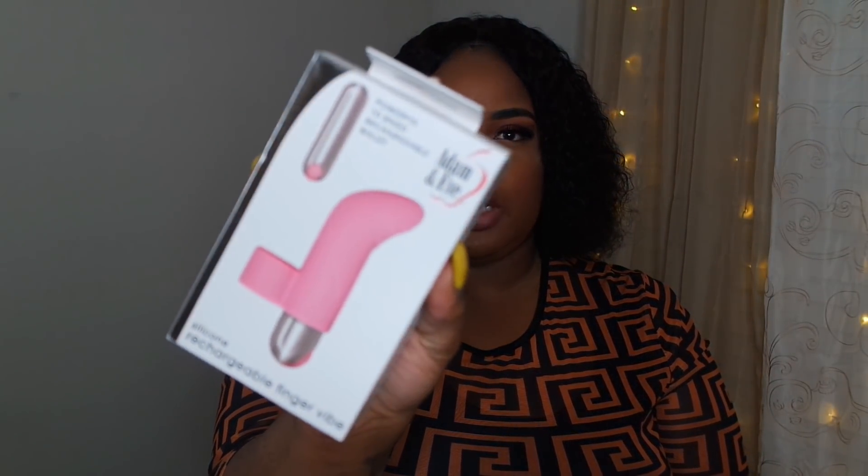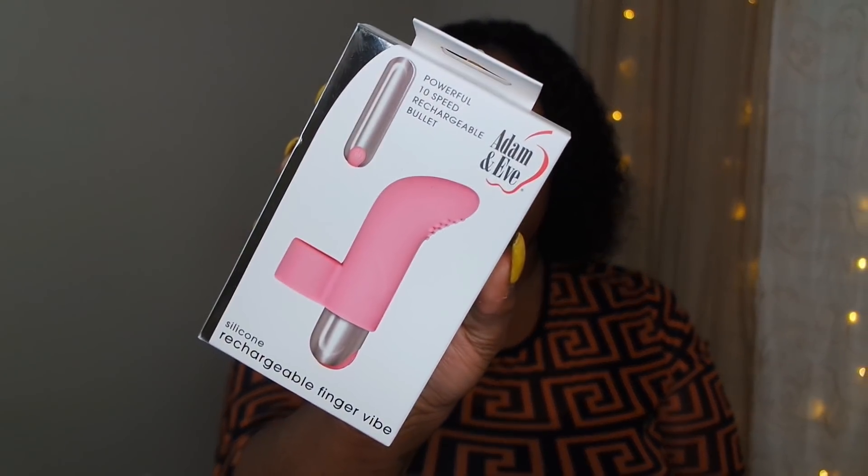It's not rechargeable — it takes two triple-A batteries. Next we have the Rechargeable Finger Vibe, a powerful 10-speed rechargeable bullet. I'm guessing this is new on the market. I really like that they have the five-year warranty. It looks easy to control. I do think they should make the chargers more universal because figuring out which charger goes to which one can get annoying. But this one is cute — that rechargeable one was $29.95 as well.